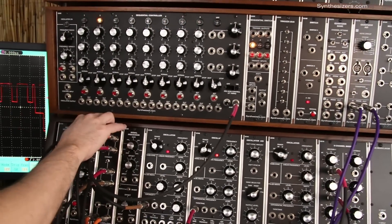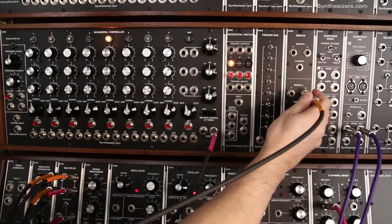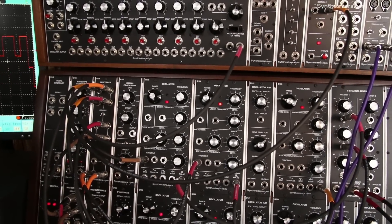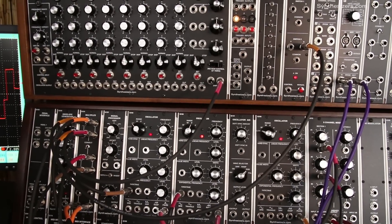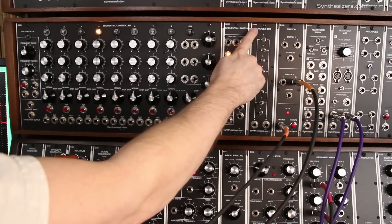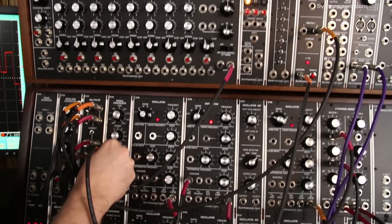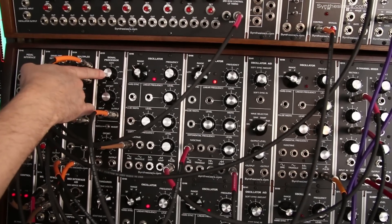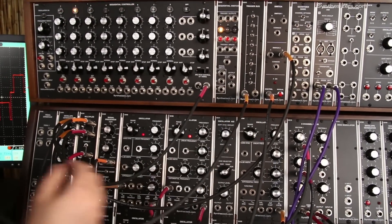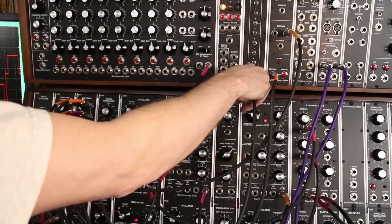The next place that it will go is to the Q128 switch. We're going to use this to switch between the slow oscillator and the fast oscillator. That Q128 switch is going to be controlled with the Q963 trigger bus, but we first have to buffer this output. So we're going to use a Q125 signal processor set at 200%. Here's the output of our trigger bus — it's going to go through the signal processor and then over to control our Q128 switch.